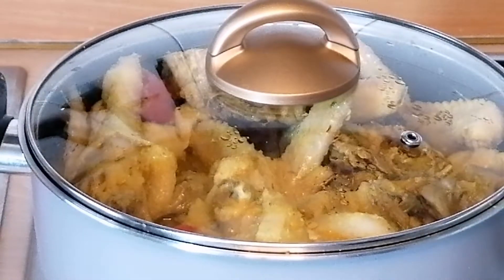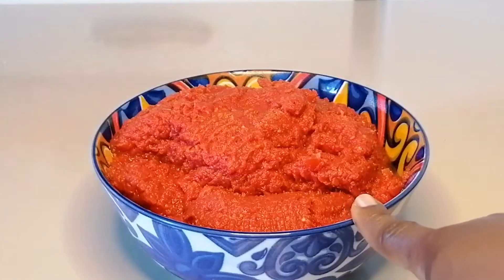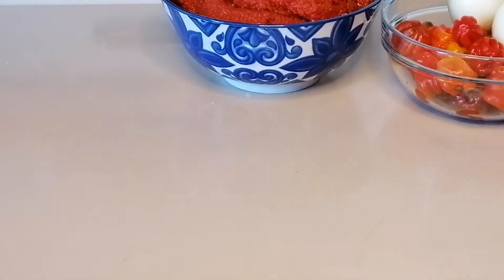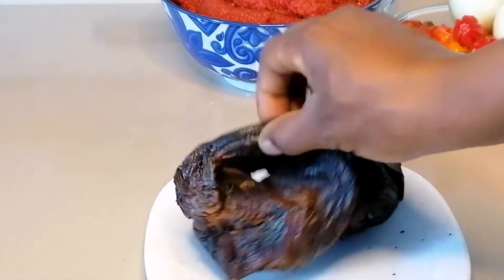For the other ingredients, here I have my tomatoes already drained, some scotch bonnet pepper with onions.